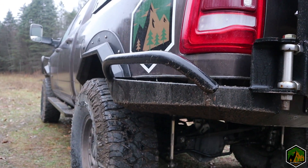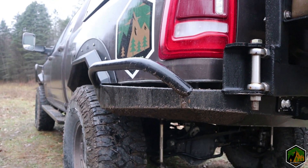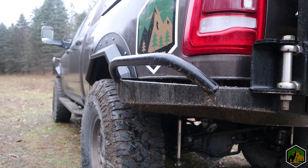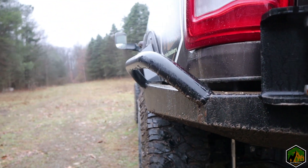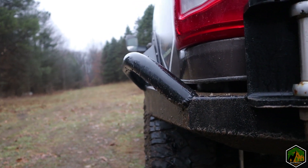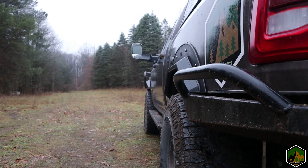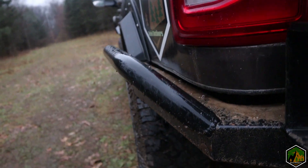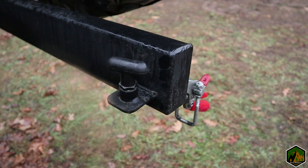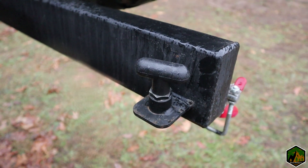Another thing I've used a couple times already are these awesome bed hoops — bed kickouts — whatever you want to call them. They are so sweet; I've never seen a bumper for these trucks with these. It's a really nice option and you can mount them in different positions. I wanted a decent kick out because the kick out on my front bumper is pretty pronounced, so this matches up really well.